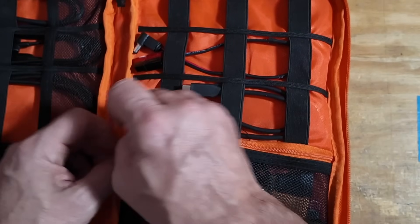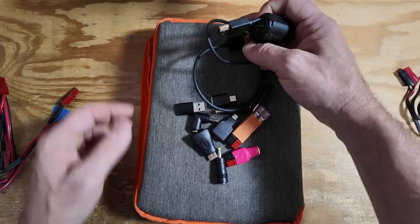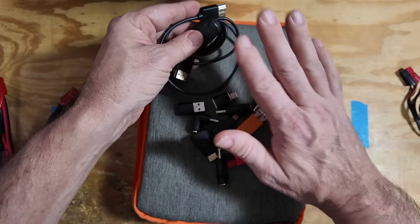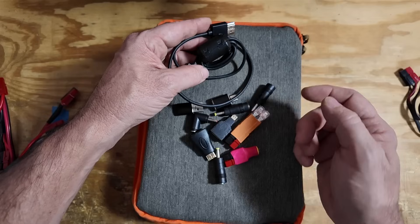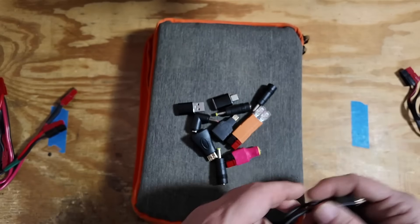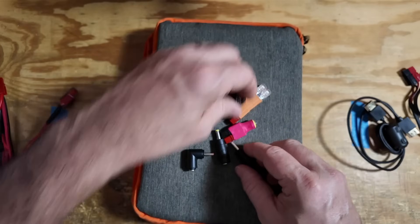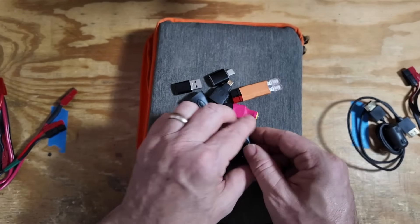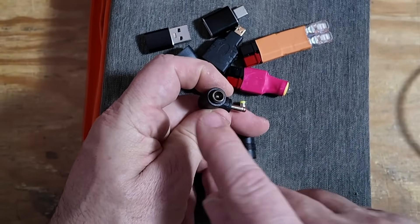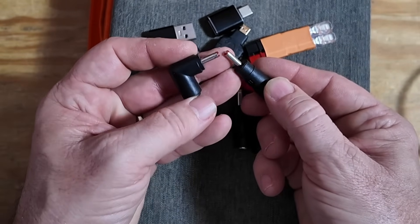Let me get the stuff out of the mesh compartment. We've got all kinds of bits and bobs that stay in here. First up, we've got an HDMI to HDMI cable — both full-size HDMIs on each end — just in case I need an HDMI cable. I have it wrapped in a ferrite bead to prevent any stray RF from getting into the system, and it also gives me another ferrite bead if I need one somewhere else. We've also got these barrel connectors that work with the 5.5 by 2.1 millimeter connectors already seen inside — you plug that in here and it adapts down to a smaller barrel connector.